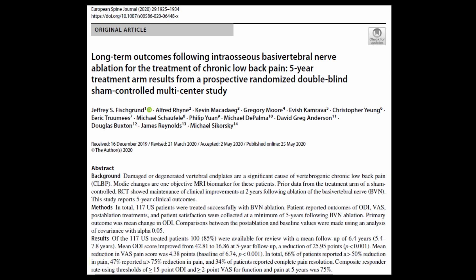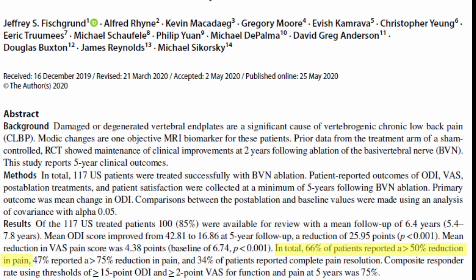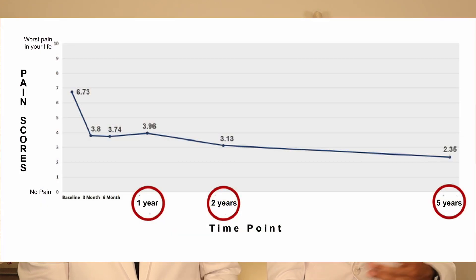The first major study was called the SMART study — a randomized trial comparing the procedure versus a sham, where the sham simply placed the specialized needle on the bone but did not introduce anything further or ablate the nerve. The study showed that 70% of patients saw at least a 50% reduction in their pain. They continued to follow the treatment arm up to five years and actually saw better outcomes at the five-year mark compared to the two-year mark, which was unexpected. With most procedures, you see pain increase over time, but with this one, pain scores continued to improve.